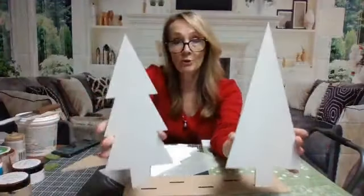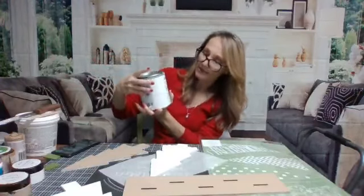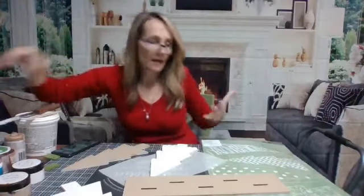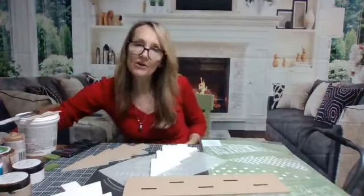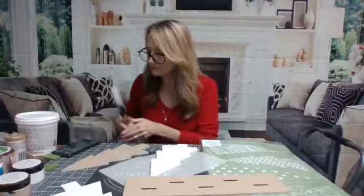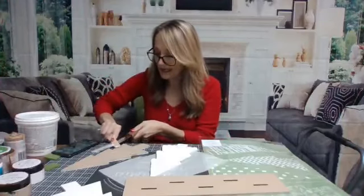Sometimes people ask what chalk paint I use. On this particular one I just bought it a long time ago - it's Rust-Oleum Chalked and this one is called linen white. Use any color you want. I tend to veer towards more traditional Christmas looks, but today I'm going to do something different - not only a different type of project but different colors as well.